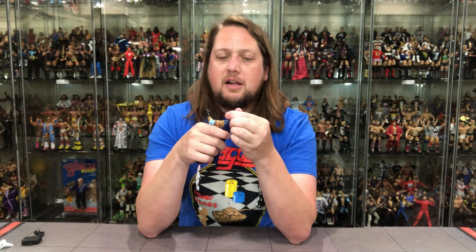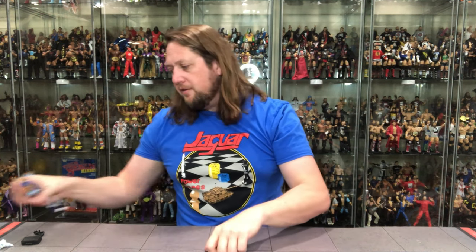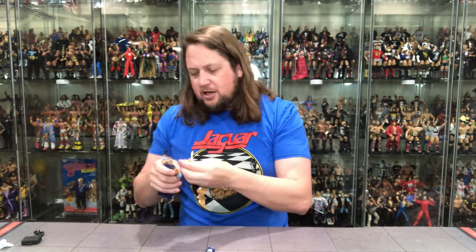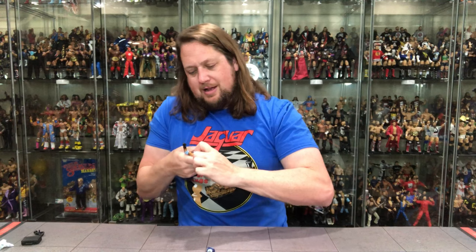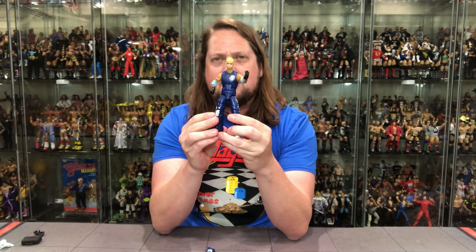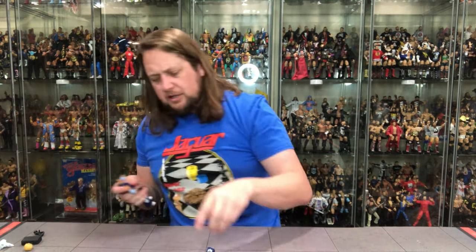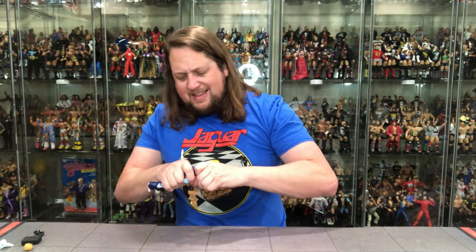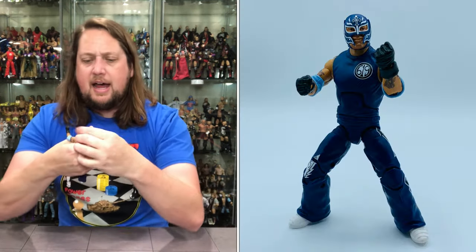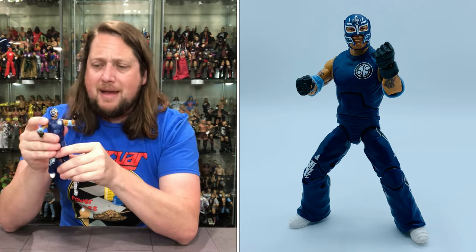Some companies back in the day would have probably left that out — I think we could all agree. So that is nice attention to detail. The head pops off. I felt like I broke it when it popped off, but it does pop off. Could you put Dominic's head on here? You probably could. Dominic Mysterio — there he is, ready to go. Father and son combined into one, like a transformer, like a Power Ranger. Doesn't look so hot on there, but Rey — this little peanut head — I'm not a huge fan, but it is what it is. It makes sense for the time.